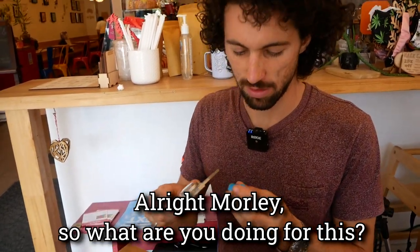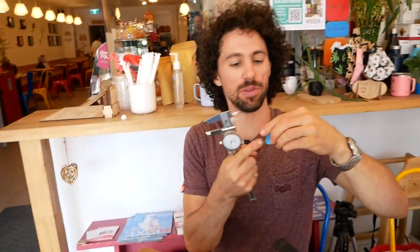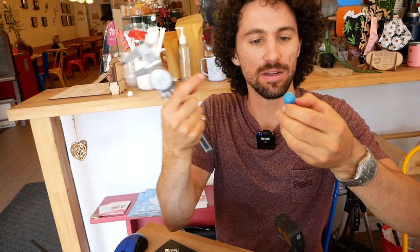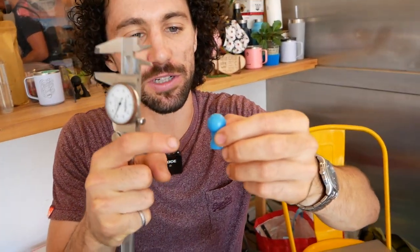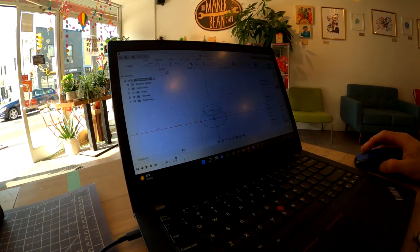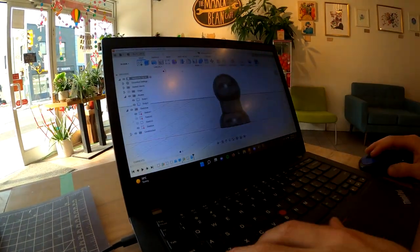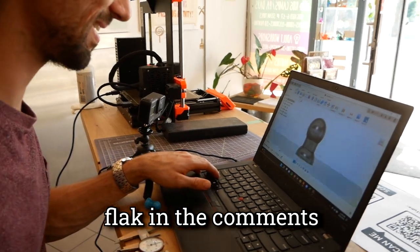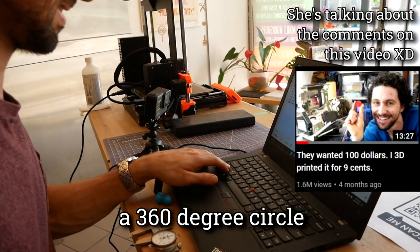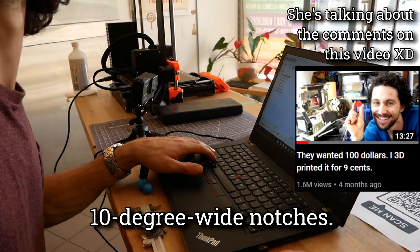Alright Marley, so what are you doing? Basically just starting with the base and working my way up. I think this is going to be a series of pretty simple shapes joined together — sphere, cylinder, and then part of a sphere. So I think we can basically make it with three shapes and then hollow out the inside. I've never seen you get more flack in the comments than when you estimated that a 360-degree circle needed about 35 ten-degree-wide notches.